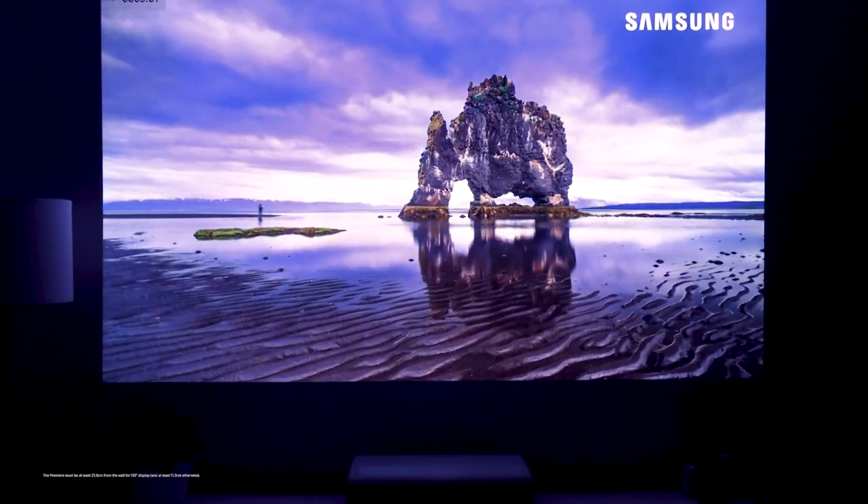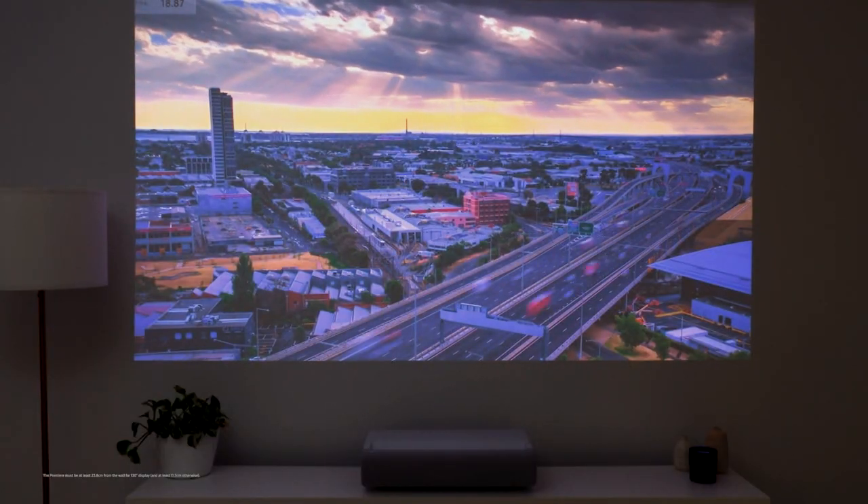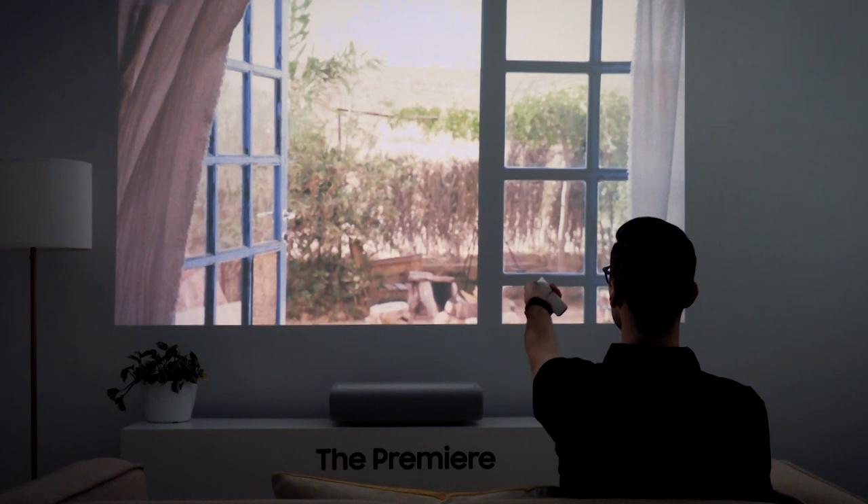You can have that immersive 130 inch screen when you want it. And when you don't, just turn it off. So compared to a TV, you can have the big screen without a screen. This means maximum screen, minimum impact.